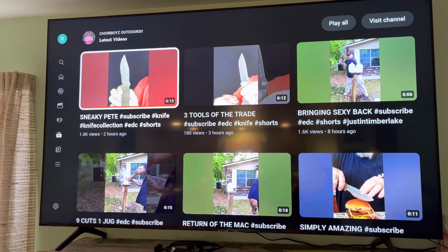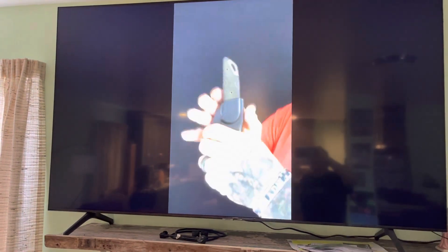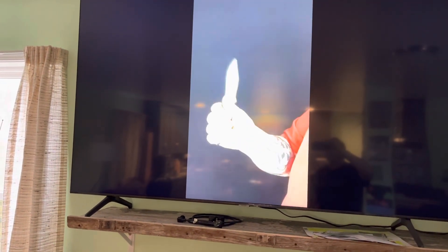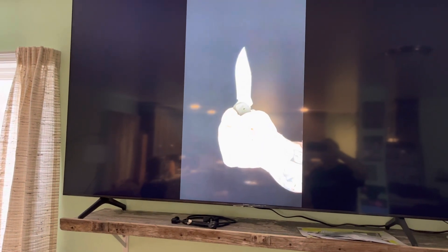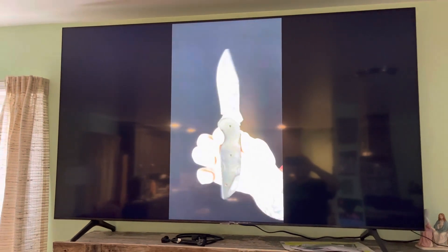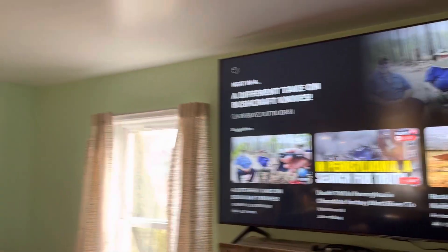Good morning. I turned on Choir Boy's Cutlery and this video inspired me. He's scab and I'm not. But that hand flip he did got me thinking.